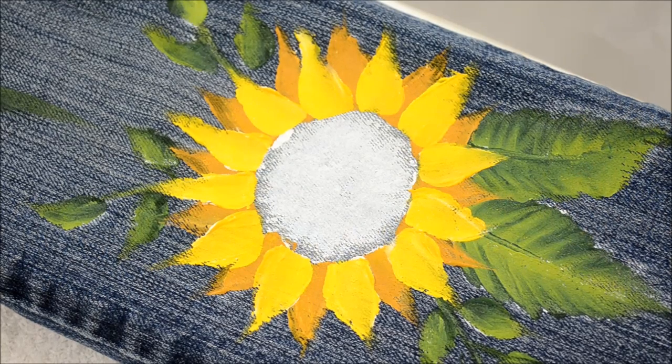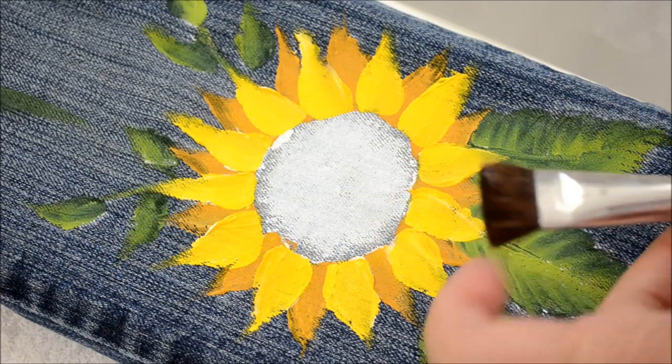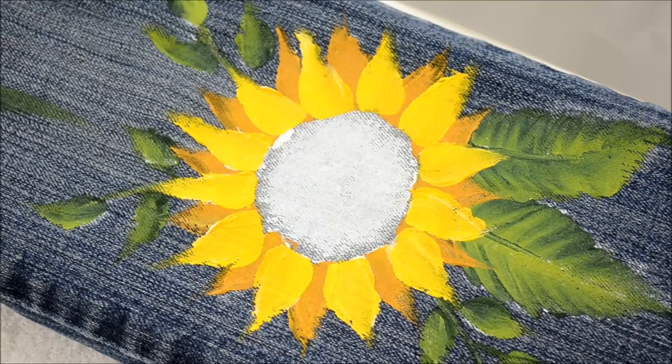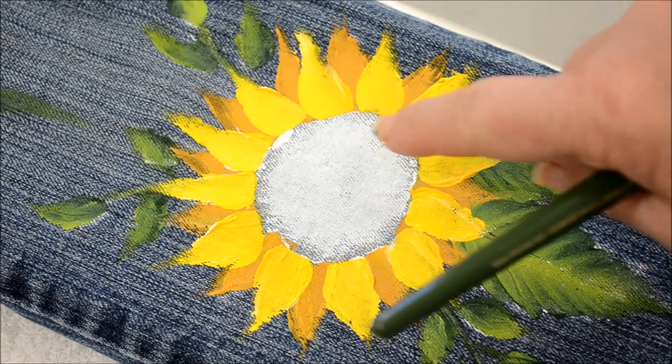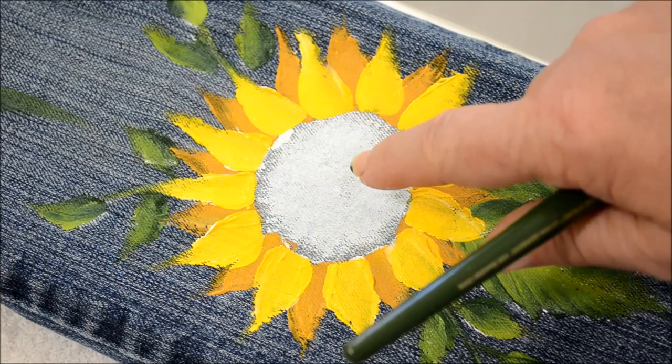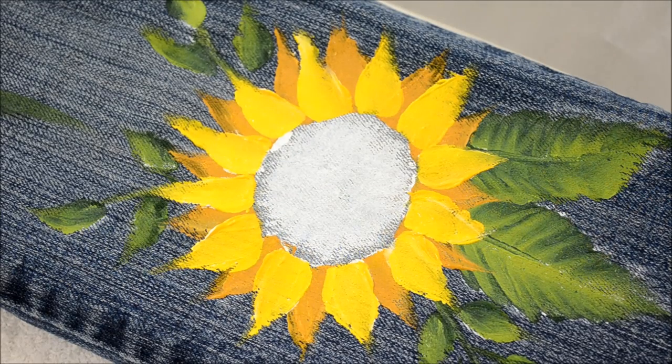I'm rinsing my brush well because I don't want it to dry in it. Now we're going to do the center — we're going to go back to the scruffy brush. I'm going to use the greens to make the center. A lot of times you'll use like a burnt umber or sienna and maybe some black to make the center, but a lot of sunflowers have a green and yellow center. Okay let's go with the green and yellow center.